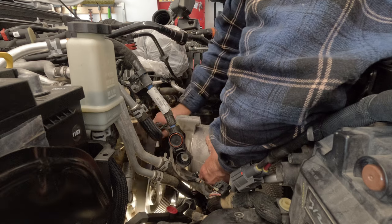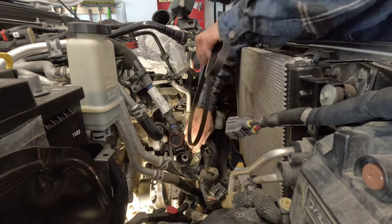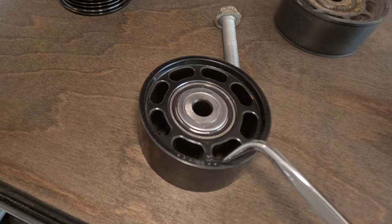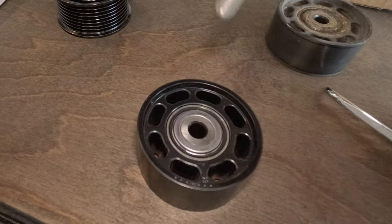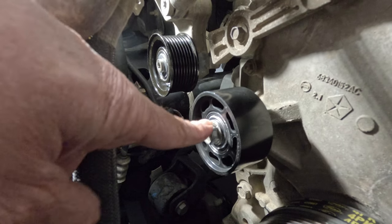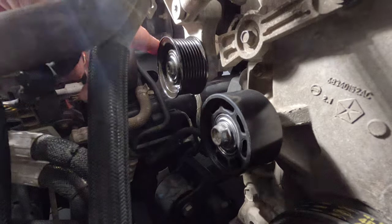Get the belt off and remove your serpentine belts. Note that the idler pulley is offset slightly — look for the dots and symbol on the edge to ensure correct orientation when it goes back together with the timing cover behind it. The idler pulley takes a 16 millimeter socket and torques to 41 foot-pounds. The hydraulic tensioner pulley uses a T50 and also torques to 41 foot-pounds.